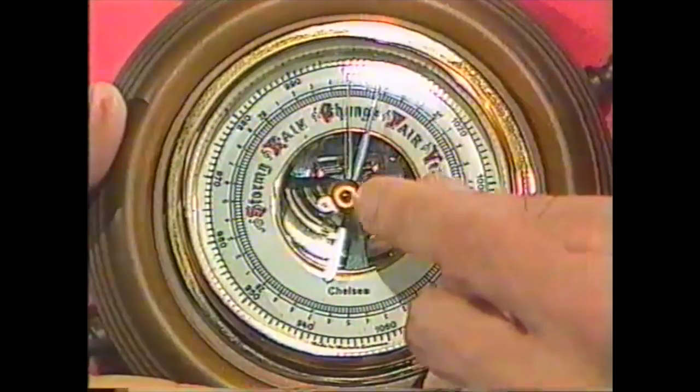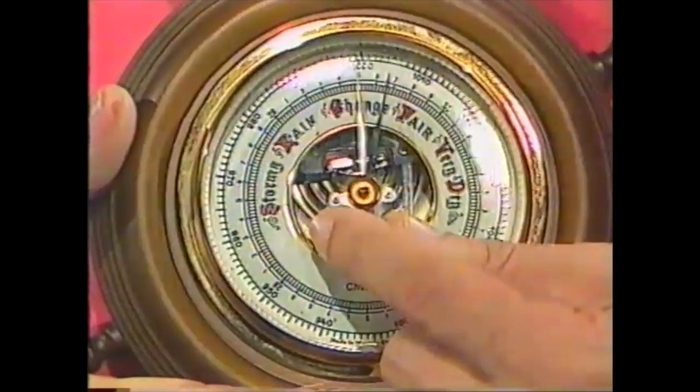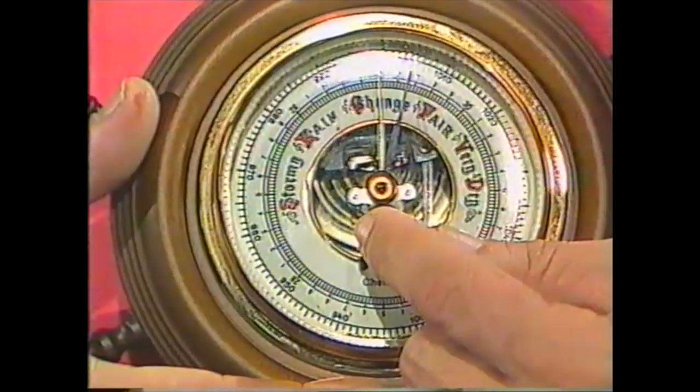The most important part of the barometer is right down in the base. You can see little ridges down there. There's a little tin can that has a flexible top, and that's the heart of the barometer.